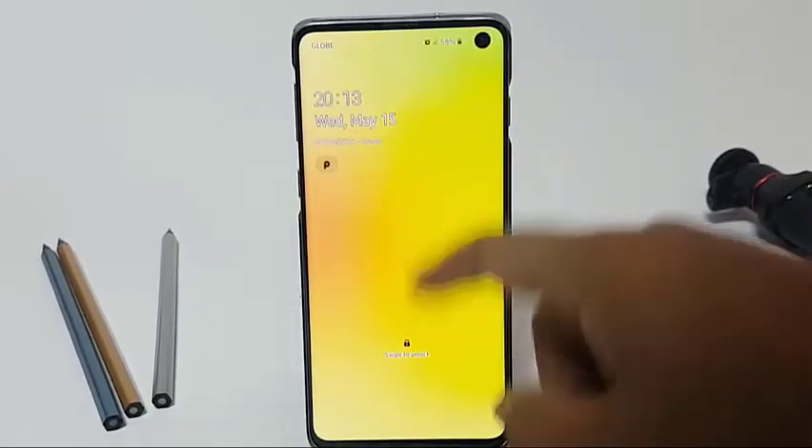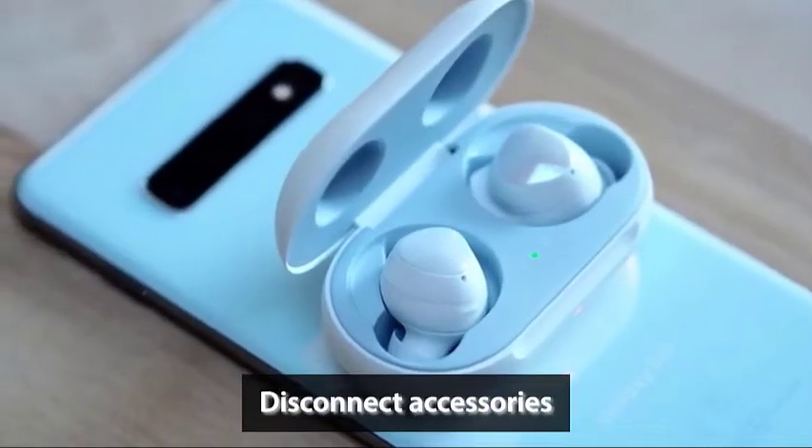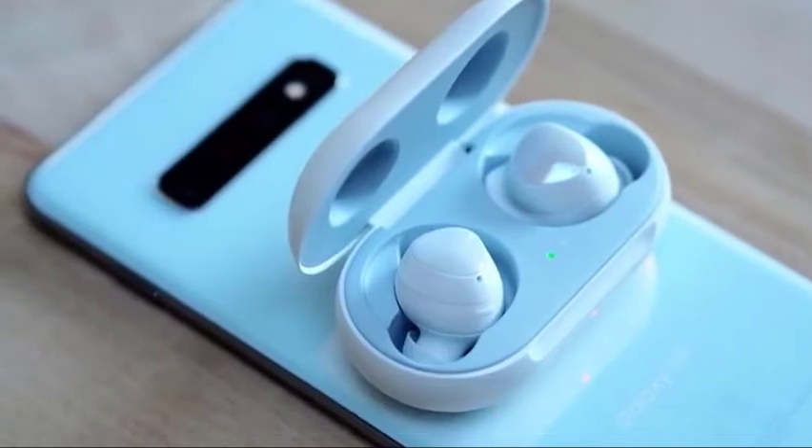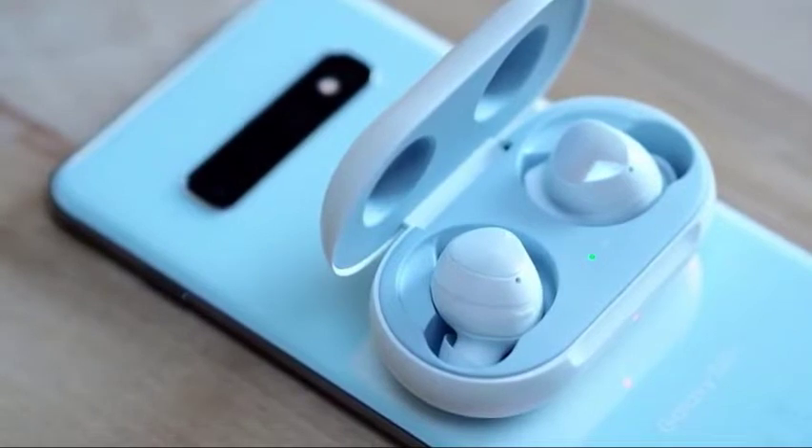If your S10 screen still has discoloration, try disconnecting accessories like SIM cards, SD card, external case, etc. Some Samsung Galaxy users in the past were able to fix unexplained discoloration on their screens by doing this step.